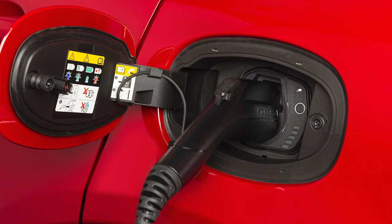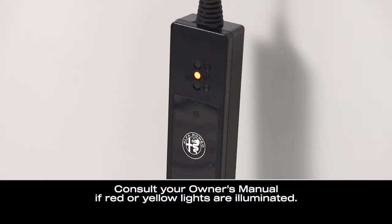you're ready to connect the charger to the vehicle's charge inlet. If there's a connection error, a red or yellow light will illuminate.